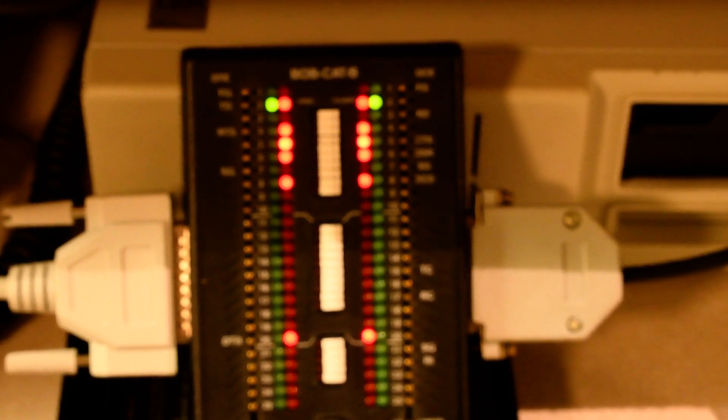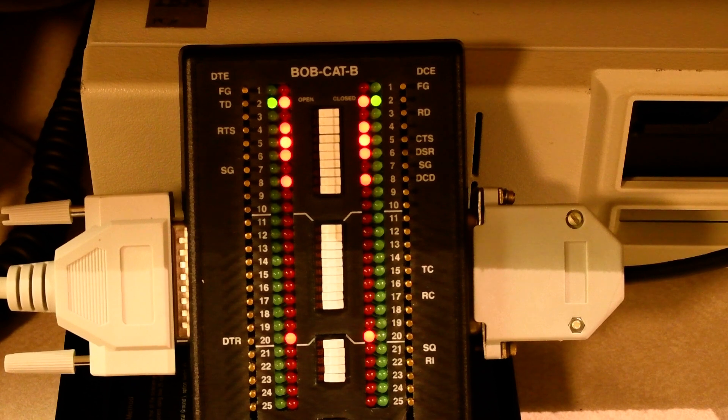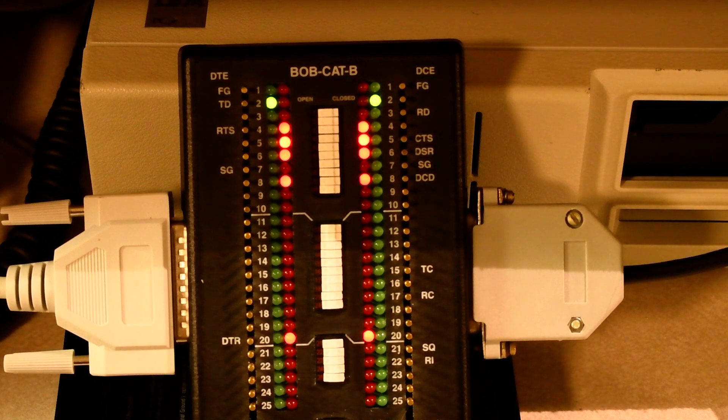Back to the breakout box — it's still behaving as expected. You can see that when the printer head needs to return to the left side, the printer turns off clear to send, pausing the data transmission. This is known as hardware flow control. Software flow control is when the start or stop signal is embedded inside the data stream — you may have used software flow control if you've ever used a Unix-style terminal and used Control-S and Control-Q to pause and restart the output.